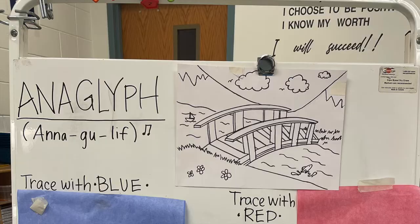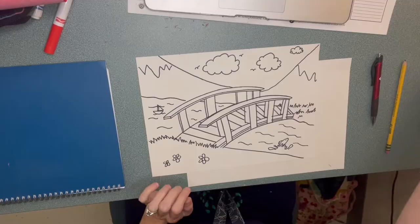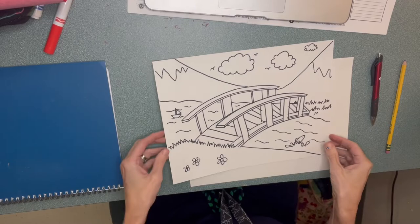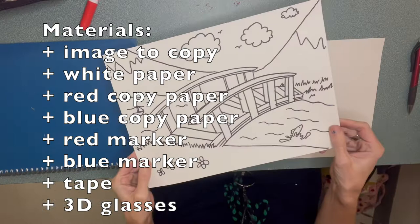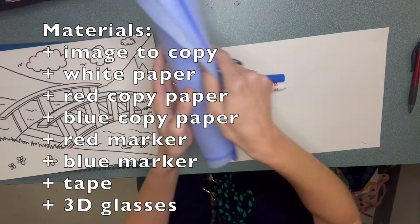All right, my friends, in the classroom you will find this guide. If you get stuck, you can also re-watch this video anytime on the iPad. First things first, we've got our template right here. We're doing a scene like this, but you might have a different image at your desk. We need white paper, red marker, blue marker, red copy paper, blue copy paper, some tape, and our 3D glasses.